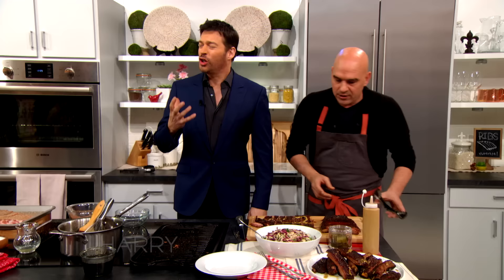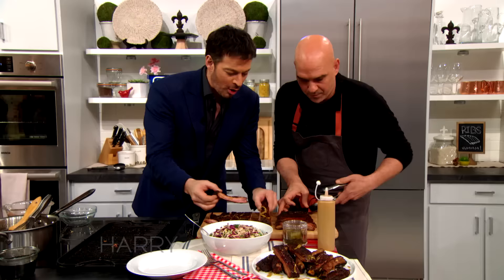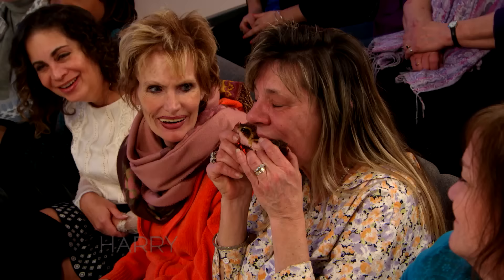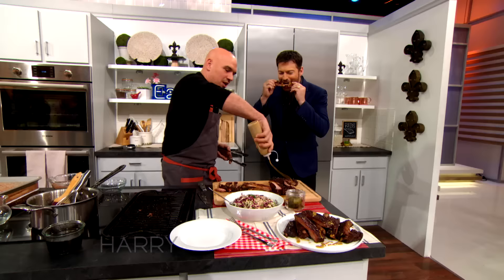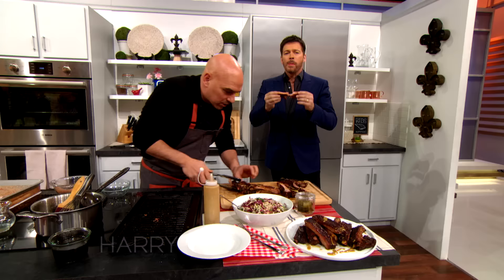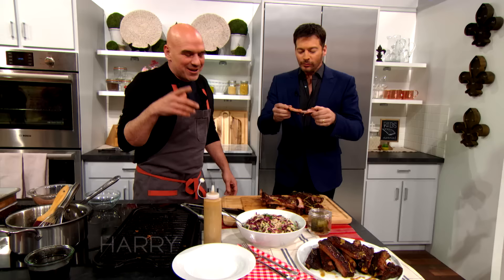Oh, that's so good. Get in there — I'm gonna give one to my audience. Oh my gosh, they're so tender. Yeah, that's hot. Look at that. This is how I like the barbecue — I just put a little bit on the board. This is so good. I want to give you a kiss. It's unbelievable.